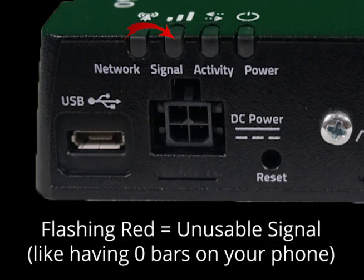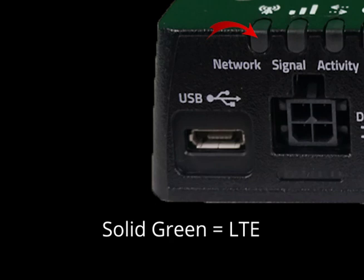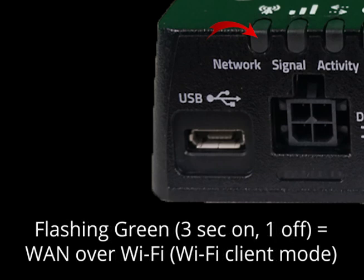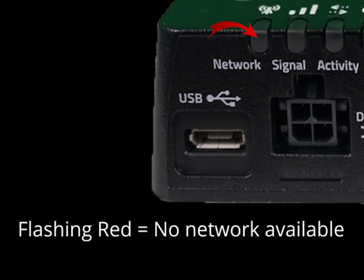You never want to see flashing red, as this indicates inadequate signal, or like having 0 bars on your phone. The final LED light is for network. Solid green indicates you are currently connected to an LTE network, while solid amber means you are connected to a 2 or 3G network. If it's flashing green, that means you're trying to connect to the network. There is also a second occurrence of flashing green — 3 seconds on, 1 off — to indicate you're using WAN over Wi-Fi or Wi-Fi client mode. Flashing red indicates that no network is available at all.